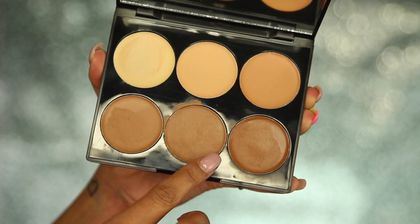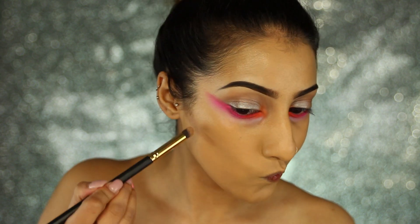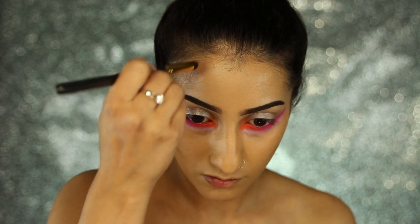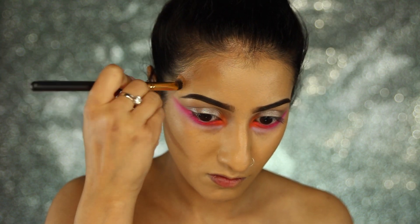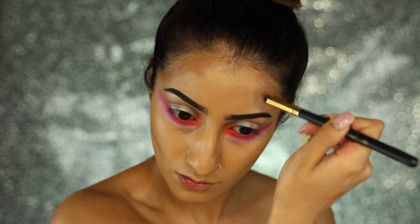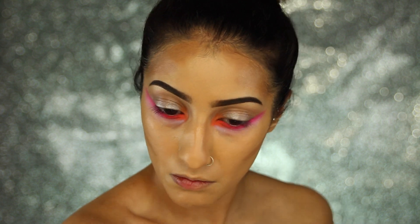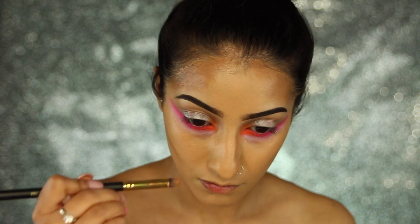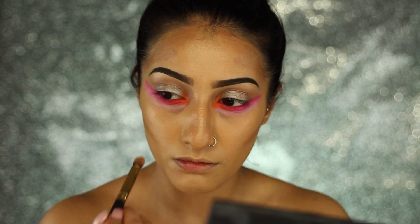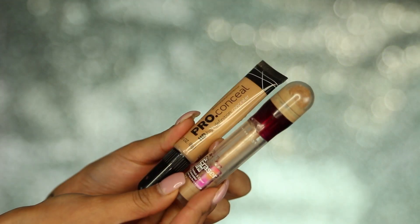Then I'm going in with my Sleek Contour Kit, mixing the two shades and drawing out the lines of where I'd like to contour first — just in the hollows of my cheeks on the cheekbones, building that up, then going around onto my temples. I'm also contouring my nose, taking it down the sides to make it look a little bit slimmer, and also getting the tip.